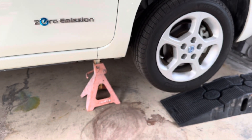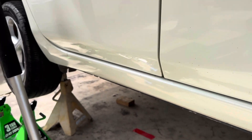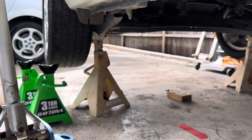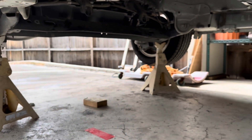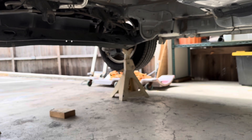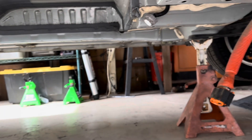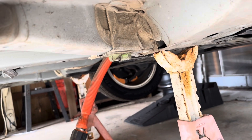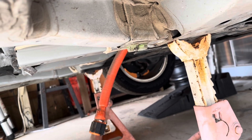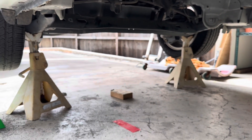I raised it up to a reasonable level and then went to the rear of the car. I jacked up the rear end. I had to alternate between the corners — front, rear, left, right — in order to safely raise the car.